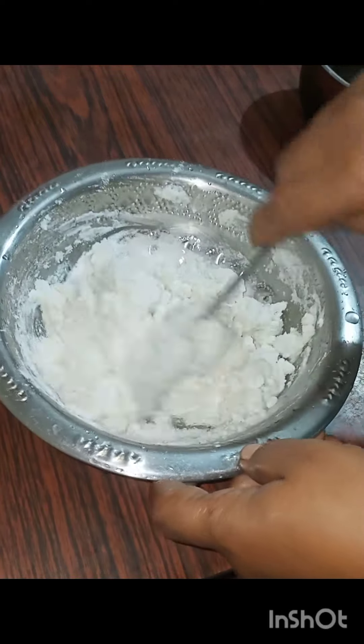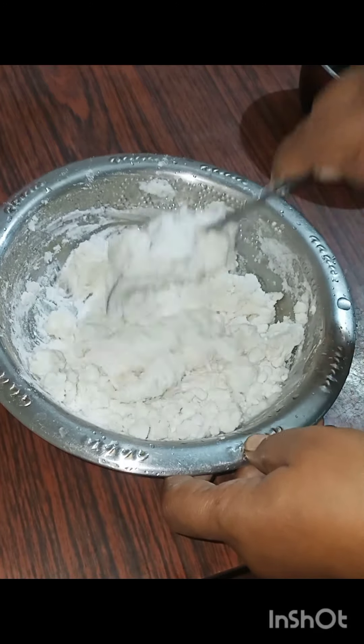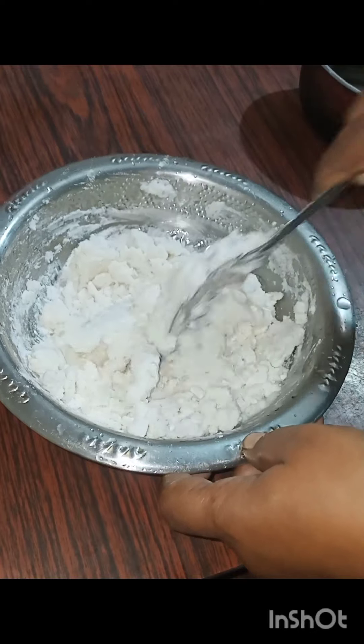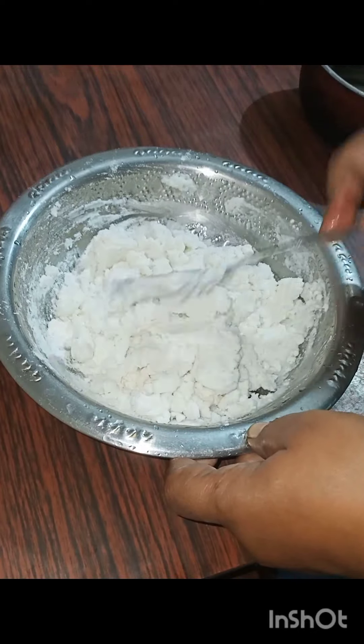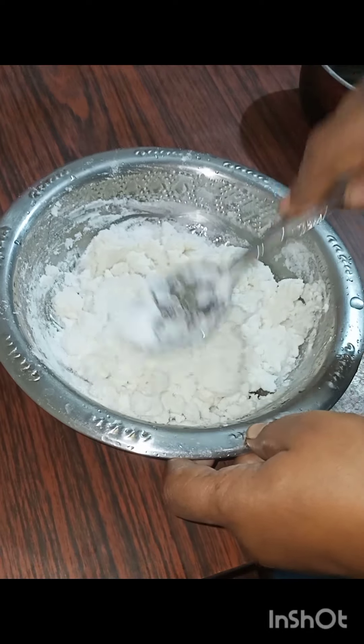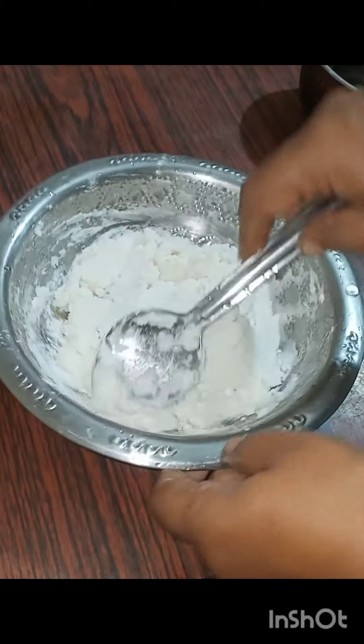Let's put the oil on the top. I will put the oil on the top and put it on the top. The oil on the top will be cut. It will be cut. That's all. We are going to balance the oil on the top. We will put it on the top.